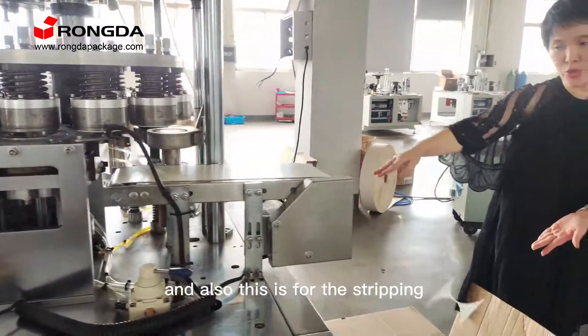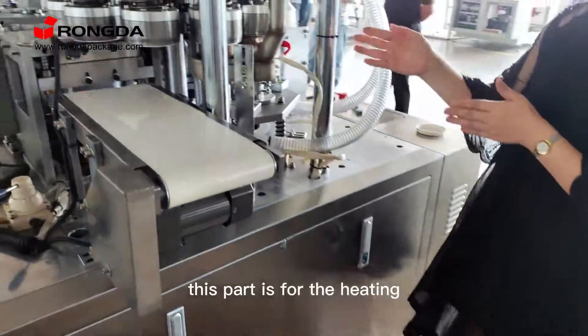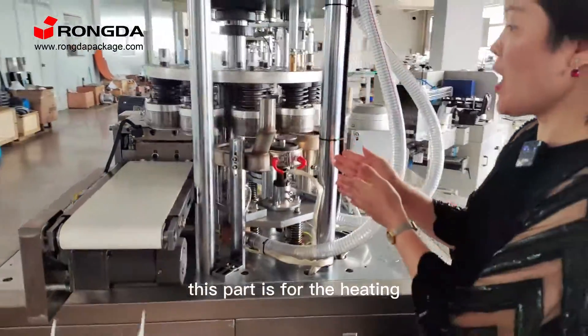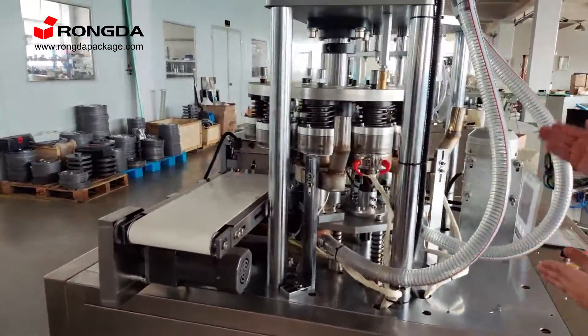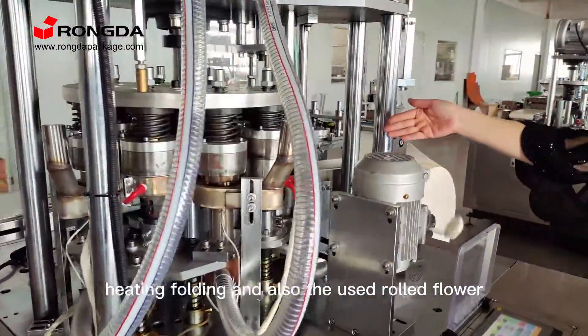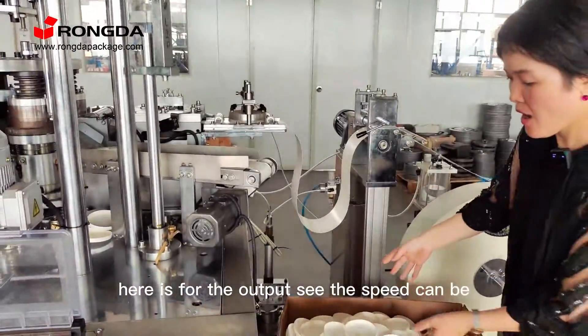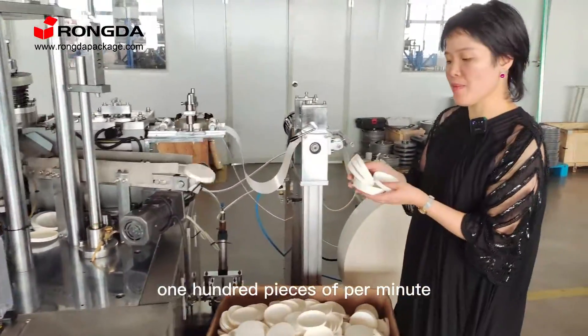And also this is for the steeping. This part is for the steeping, folding, and also we use the raw flour. The speed can be around 150 inches per minute.